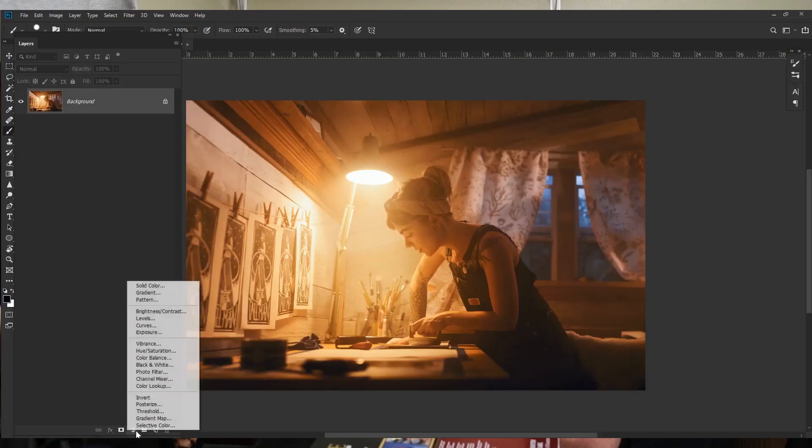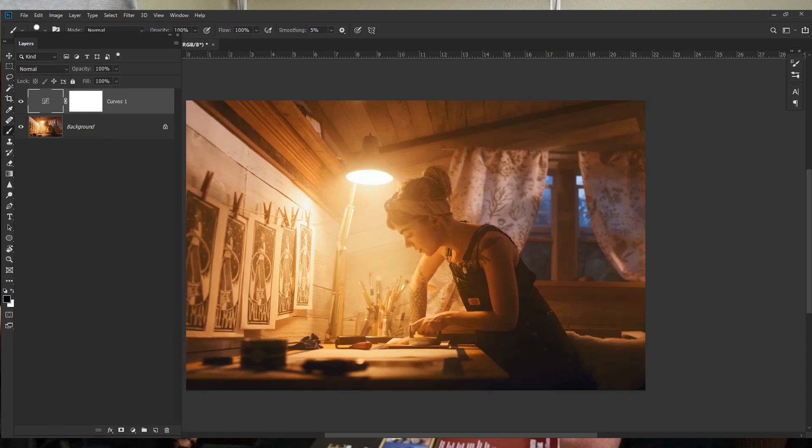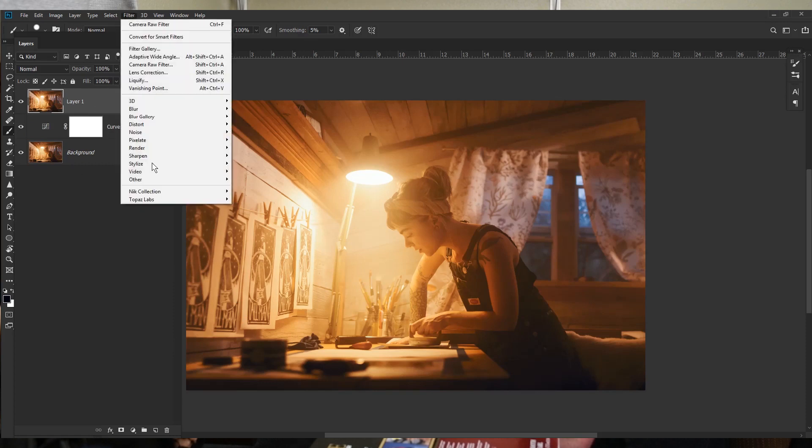Now that the profile is embedded, I add a Curves adjustment layer and pull the curve up just a little bit — just to get it slightly brighter, nothing crazy. I also use a software called Nik, which is from Google and is completely free. Merge all layers to a new top layer with Ctrl+Alt+Shift+E (Command+Option+Shift+E on Mac), then go to Filter > Nik Collection and use the Output Sharpener.